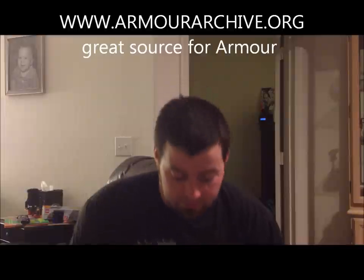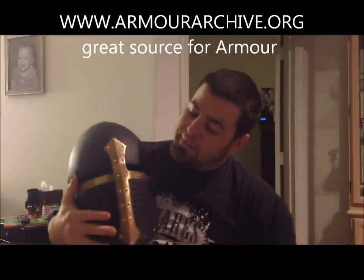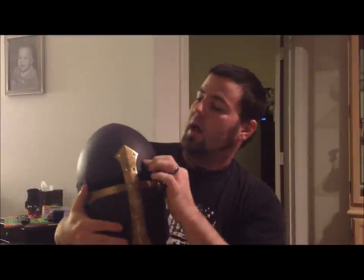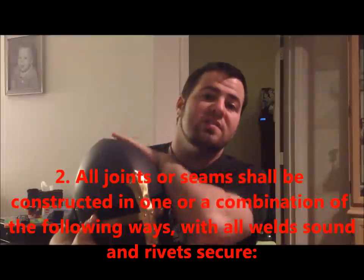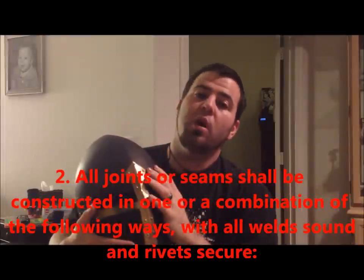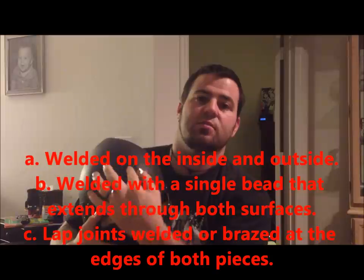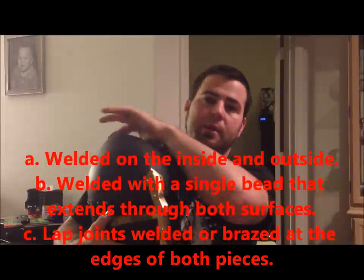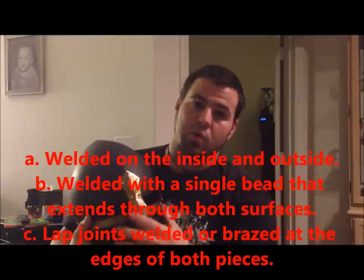I have a good example of such. This helmet here has two welded halves, so it's two hand hammered halves welded with one solid bead. When you're doing welds, it has to be one solid bead from the inside that extends through the outside all the way up the top and then all the way down the back through the two welded pieces.